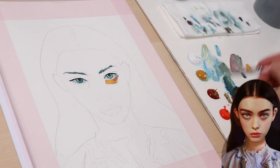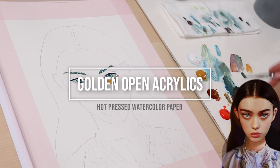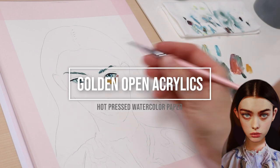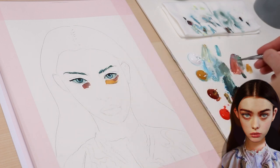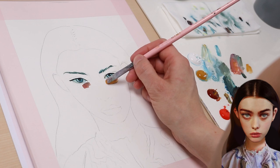For this portrait, I paint with open acrylics from Golden on hot pressed watercolor paper. The open acrylics stay longer wet than regular acrylics and the damp paper helps keeping them moist, which makes blending a lot easier.